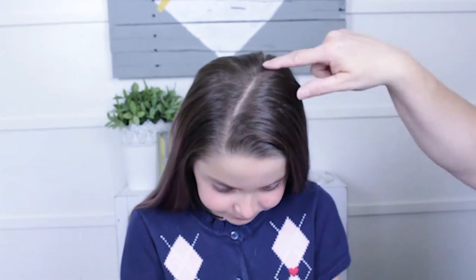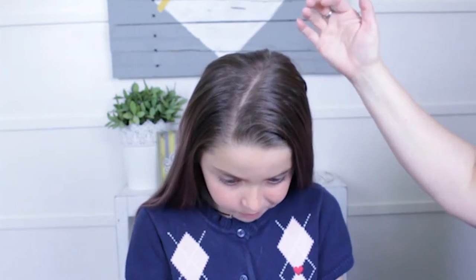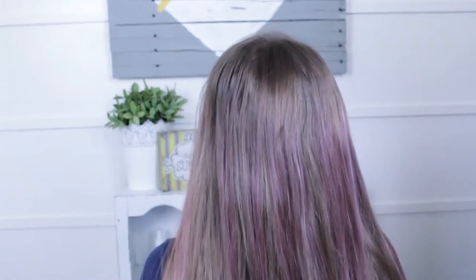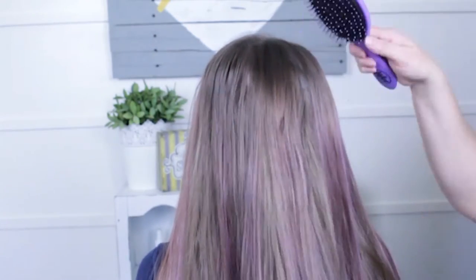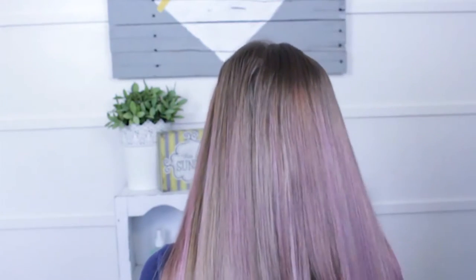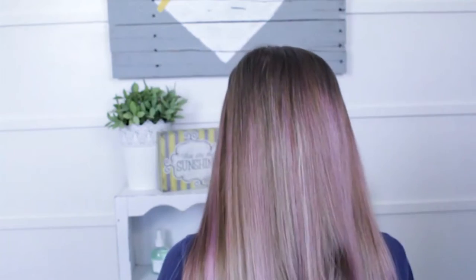The first thing we've done is parted her hair just on an angle. You can part it on the side — I like this because it looks like a side part but it gives both sides equal hair. I've turned her around and curled the bottom of her hair. Give it a quick brush through.